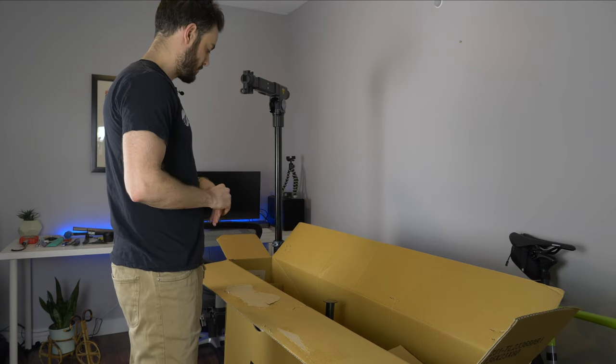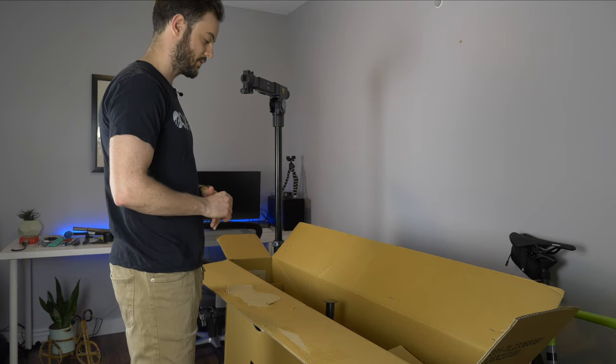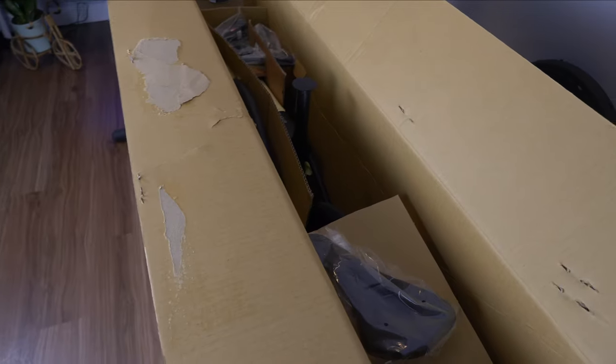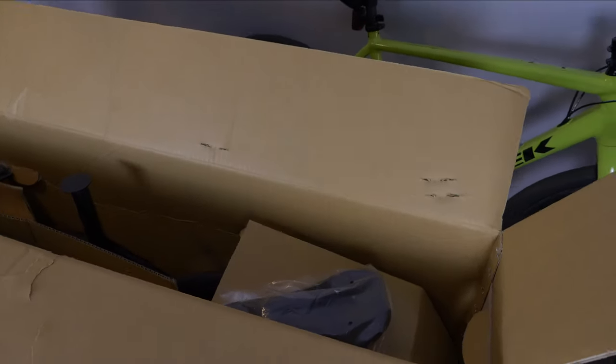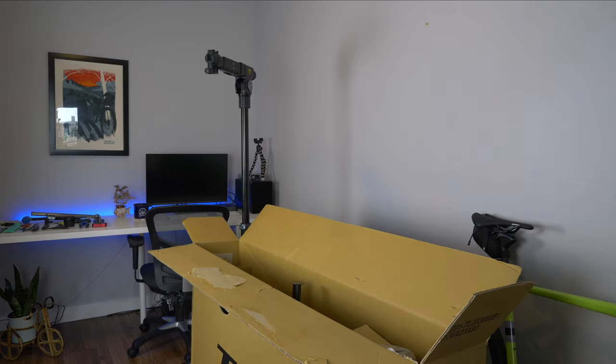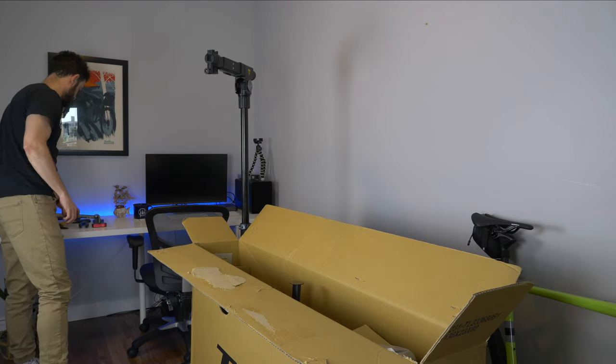If you do ever build up a bike at home, I just recommend that you get a shop to do it, or at least have them check it over after — just for your safety. So this is the way it comes. The first thing I always do when I have a bike in a box is put the seat post on.